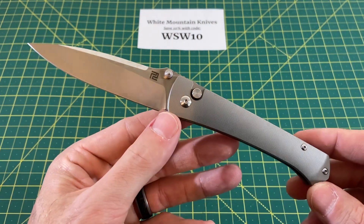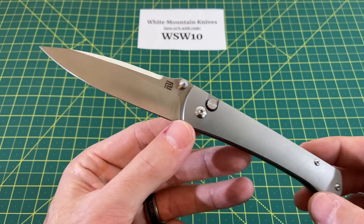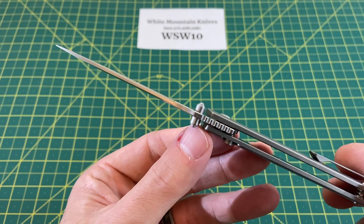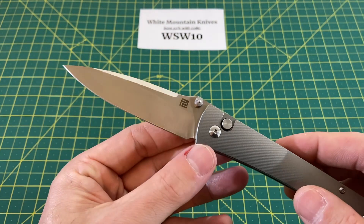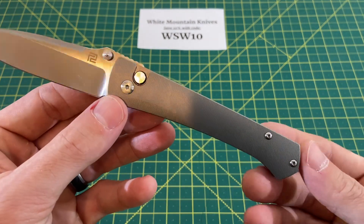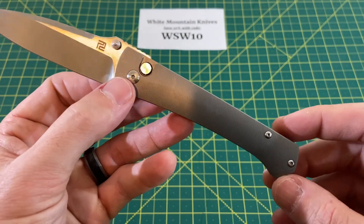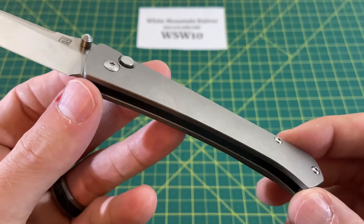Now let's take a look at some overall specs on this knife. We have an overall length of 7.9 inches, with a blade length coming in at 3.42 inches, and a blade width of 900 thousandths. Blade thickness is a pretty nice and thin 106 thousandths, with a blade material of S35VN. We have a drop point style blade with a flat grind, a handle length of 4.49 inches, handle thickness at 433 thousandths, and handle width measured around the middle at 730 thousandths. The handle material is titanium, so a nice premium build here.